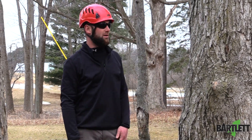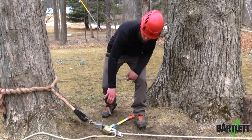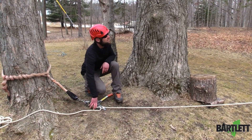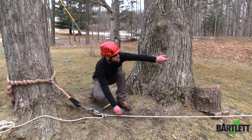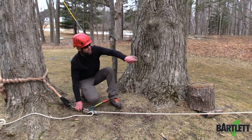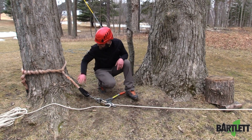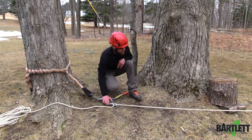Hey guys, it's Mike with Bartlett Arbor Supply. What we're going to go over here is felling a tree with a rope puller or a mazdom. What I got set up over here is a line — my felling line — tied through the desired tree I'm going to drop down to the ground, with the running bowline as a base tie. Got this terminated here with the timber hitch, and I'm going to begin applying pressure.